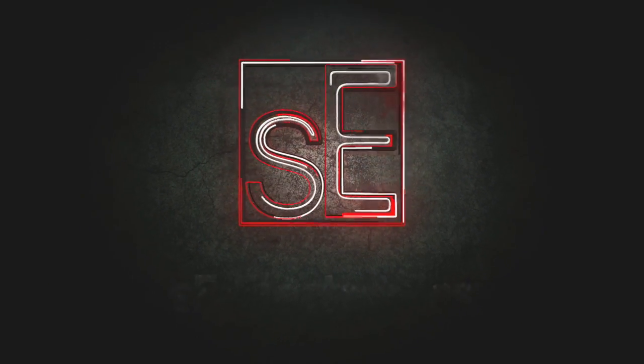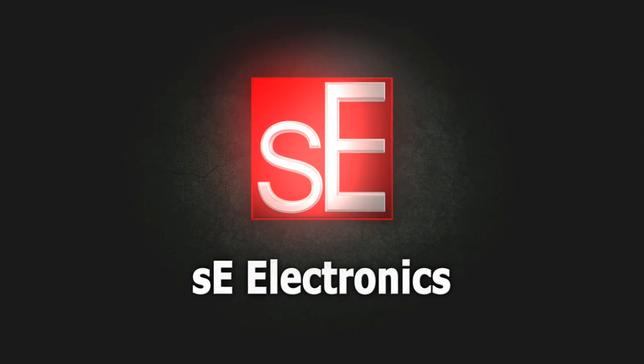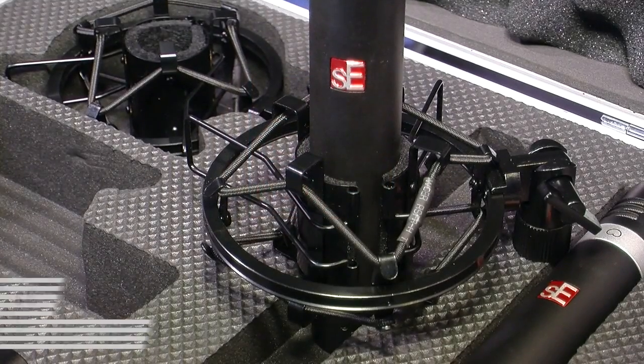Hi, I'm here at the Winter NAMM show in Anaheim, California with James Young from SE Electronics, who's going to show us their new small diaphragm condenser microphone. James. The SE5, indeed.